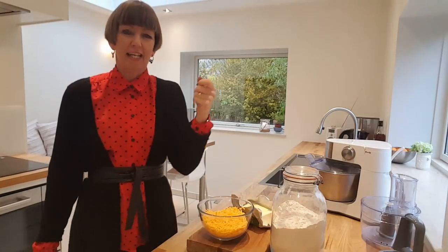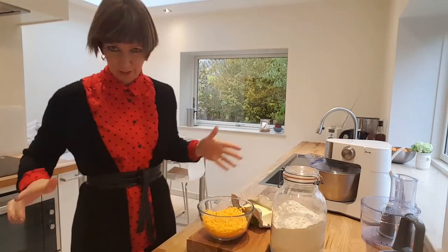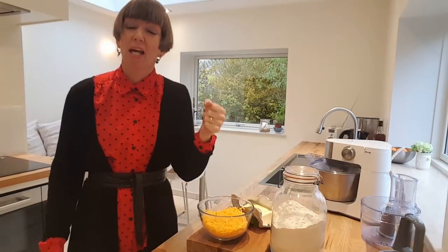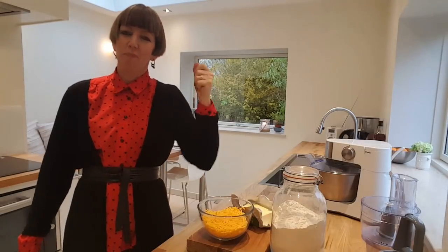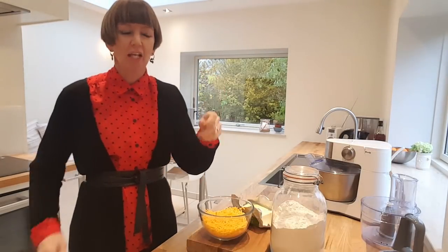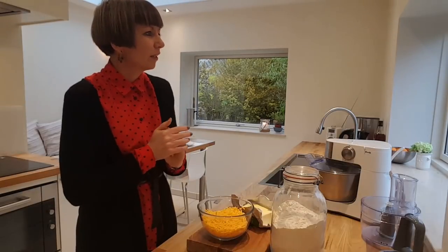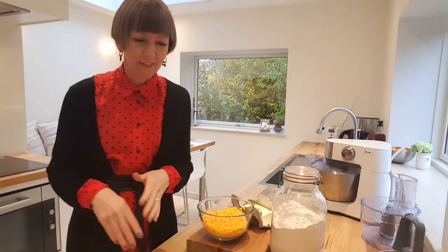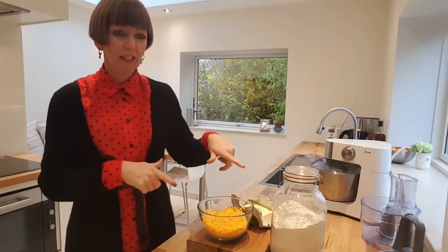It starts at six o'clock in the evening and you've got to be standing up with your glass of champagne — the men all nicely dressed, kids, everybody's got to stand up — and you watch the Queen's Speech in Denmark. This is a really good thing to eat with your glass of champagne when you're watching the Queen's Speech, and then you go on to your three or four course meal and then the fireworks start. Anyway, I'm going to show you how to make these.